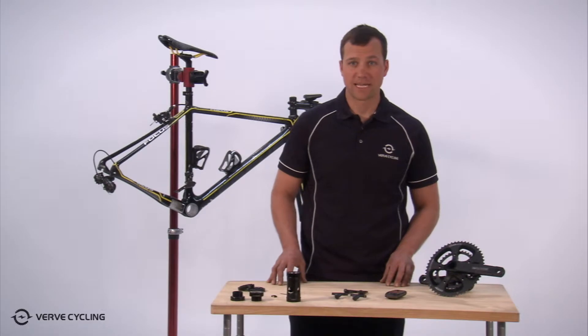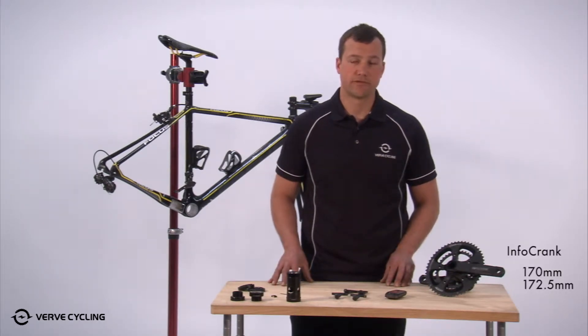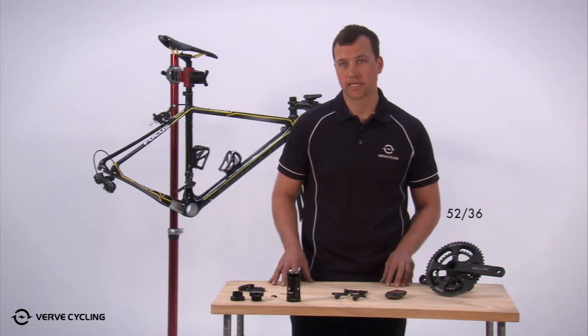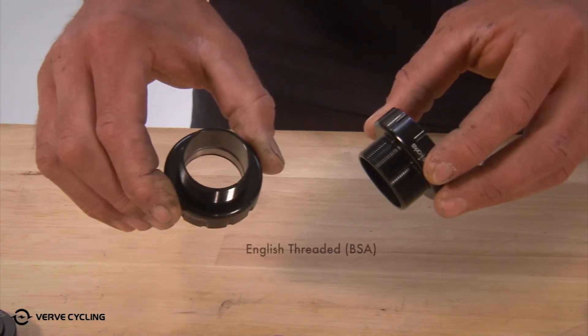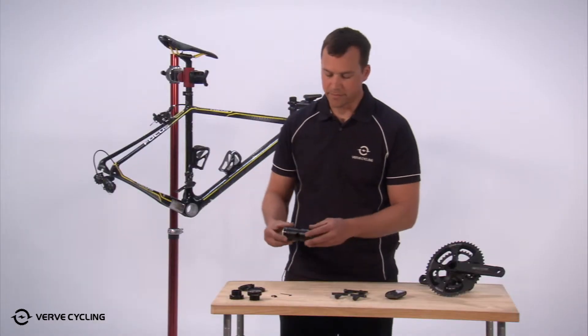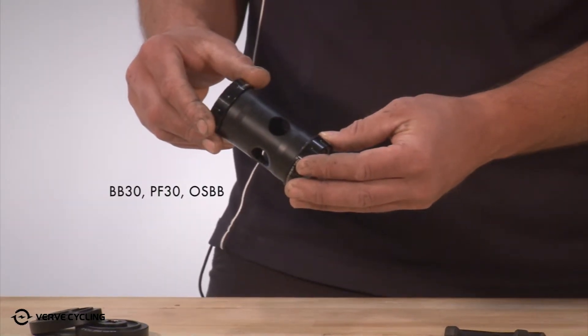What comes in your Info-crank kit is the Info-crank itself in the 170, 172.5, or 175 millimeter option, and one of two chainring configurations: the 52/36 or the 50/34 compact option. You'll also get a Praxis bottom bracket either in the standard English threaded option or the BB30 press fit 30 option, which also works with the Specialized OSBB system.